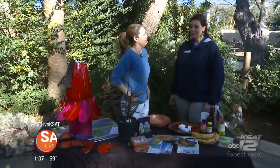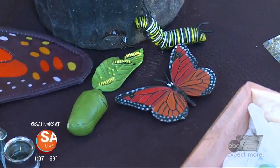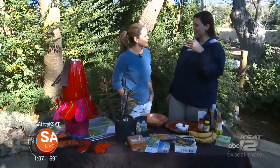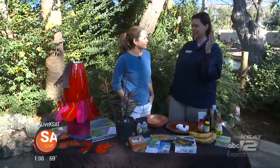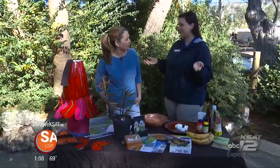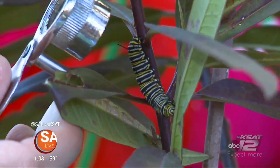What butterfly species is that? We're talking about the Monarch butterfly. It's a fabulous native San Antonio species that migrates from Mexico through San Antonio through most of the United States all the way up to Canada every year. We see that migration twice every year, and the city of San Antonio is a very important stop. We have some caterpillars here and some milkweed here to show you.